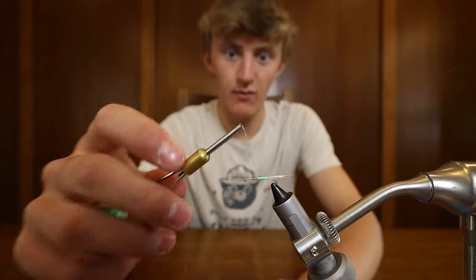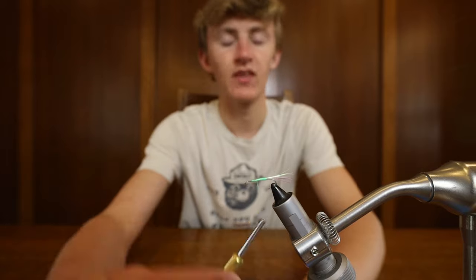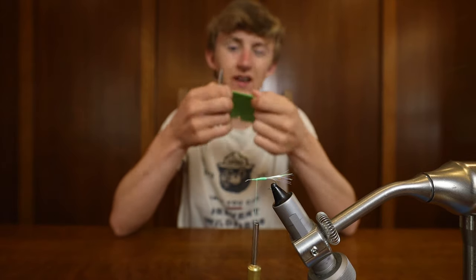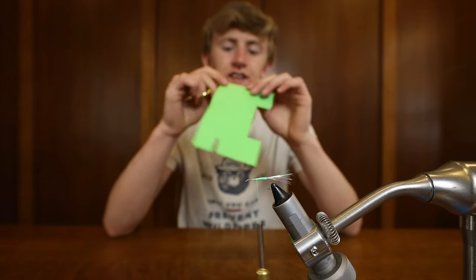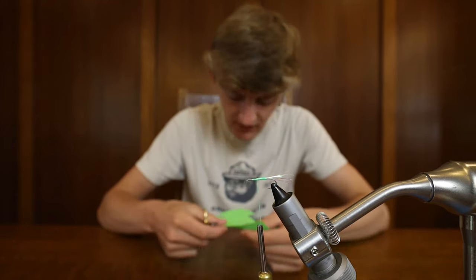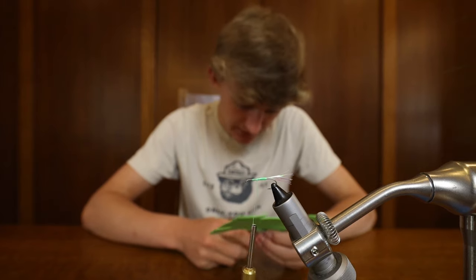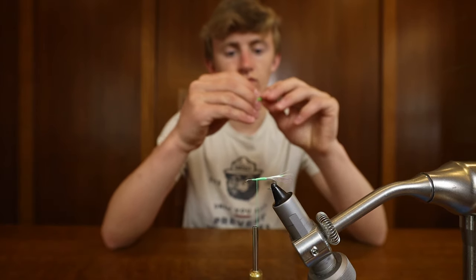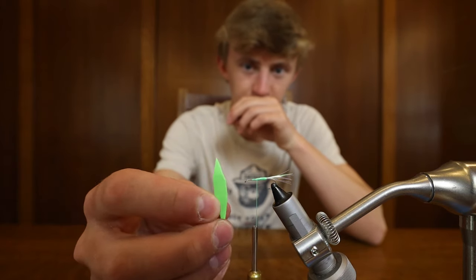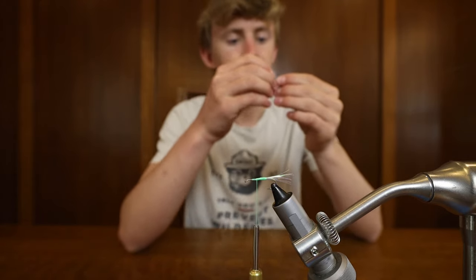Now we're gonna cut the foam body. This is probably the toughest part of making this fly — getting a nice foam body that'll sit good on the hook. We are using some super thin foam, I think this is like 1/16th inch or 1/32nd inch, it's super super thin. So we're just gonna cut out two thin tabs. Now we have our foam cut out — it's just a little tiny strip, probably a quarter inch wide, and the length doesn't really matter at the moment.